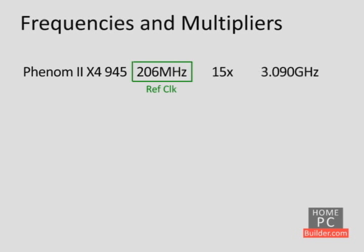If you have a non-Black Edition CPU, this is how you will be overclocking your CPU, because the multiplier is locked — meaning it can be lowered, but not raised beyond its stock setting.